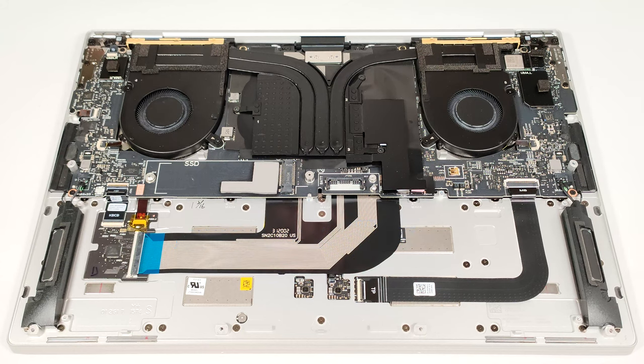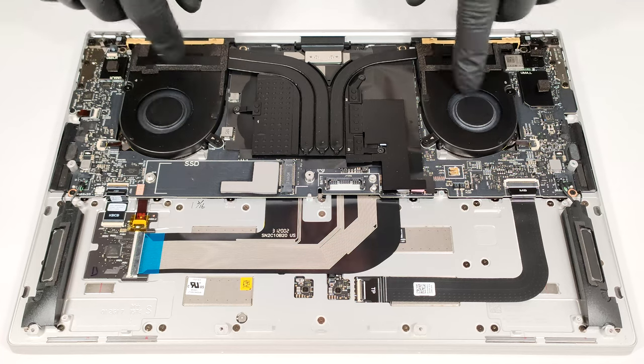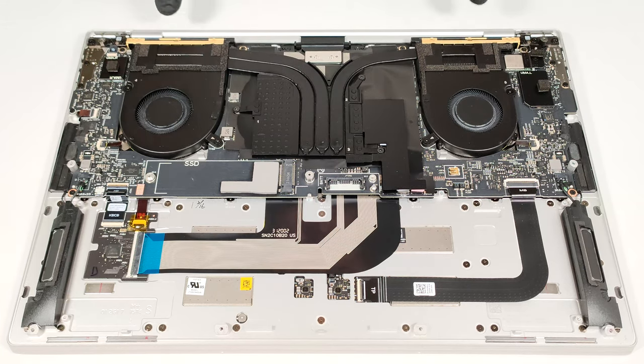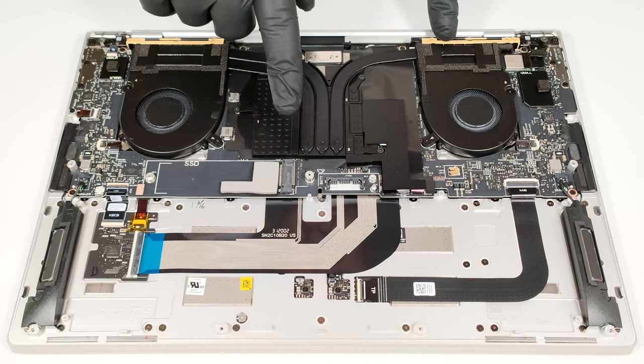The cooling looks adequate for such a laptop. It has two fans, three decently-sized heat pipes, two heat sinks, and one big central-placed metal cooling plate.